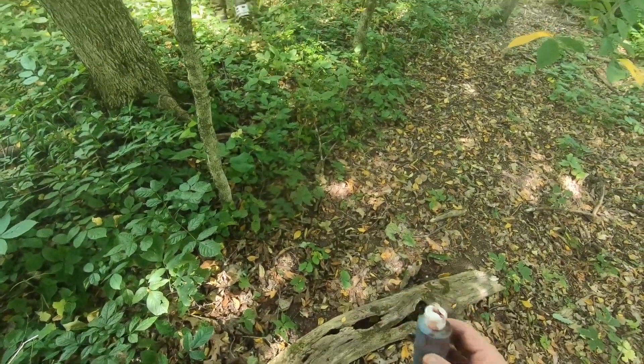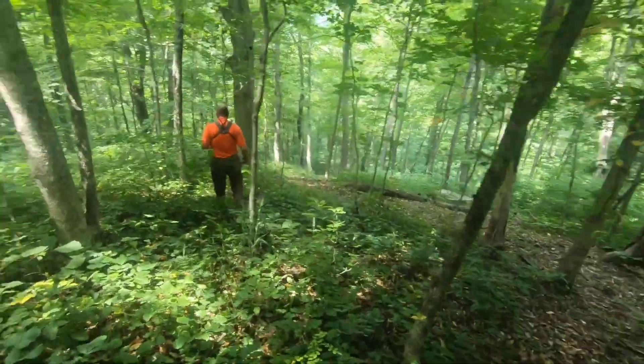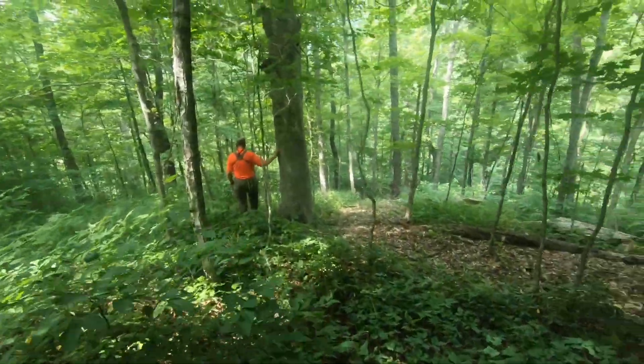Gary couldn't stand staying on the trail, so we veered off into the weeds and went down the incredibly steep hill, mostly off the trail. Penny initially passed by the little spot where we veered off, then threw her head up, came back on her own, located the spot, and followed the line down the hill with no help from us or the handler.